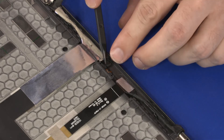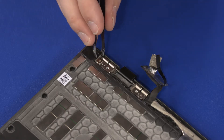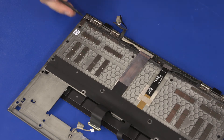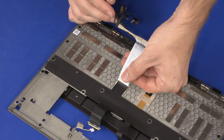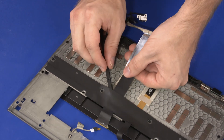Remove the LED board from the adhesive that secures it to the display enclosure. Remove the tape that covers the audio jack. Remove the 3 mm P0 Phillips-head and 3 mm P0 Phillips-broad-head screws that secure the audio jack to the display enclosure. Remove the audio jack and display panel cable from the routing channel and adhesive that secure it to the display enclosure. Slide the display panel cable out from under the mylar and remove.